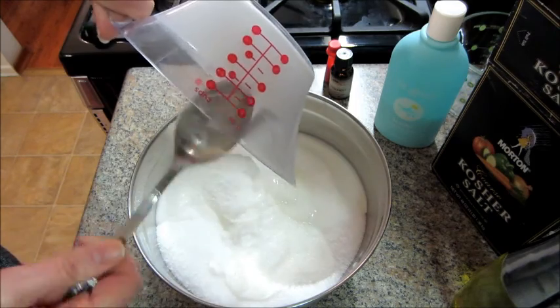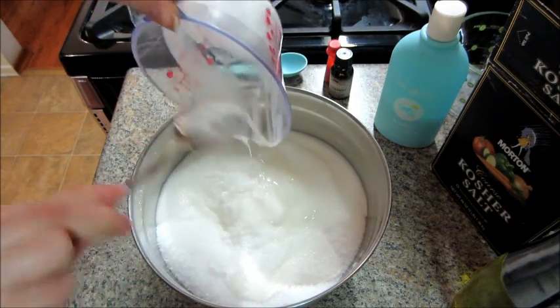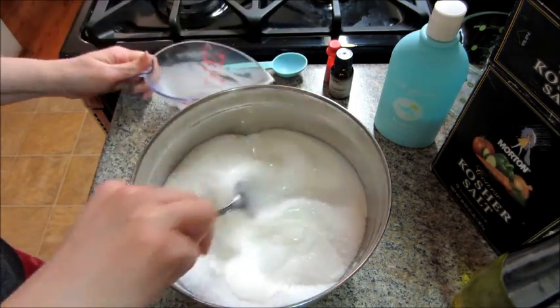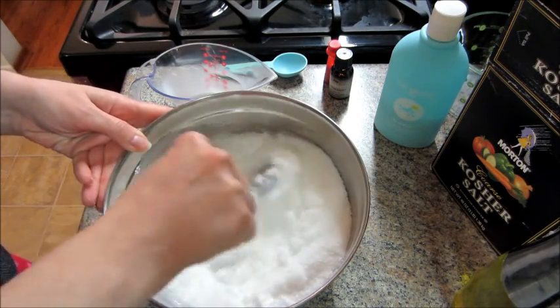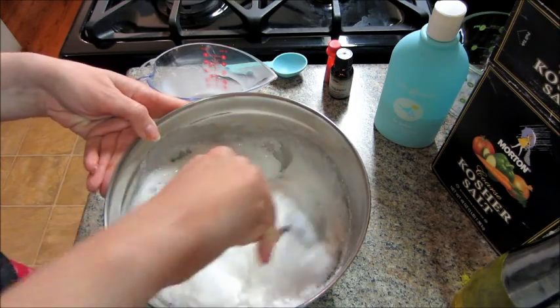You're just going to pour that into your salt and mix it up really well. Once you have all that combined,